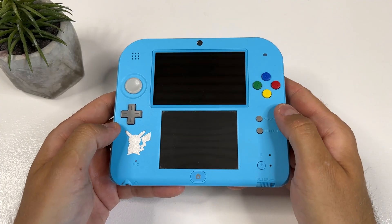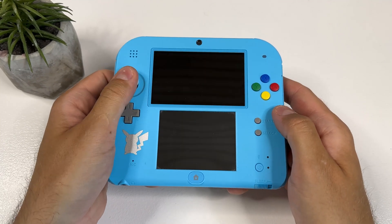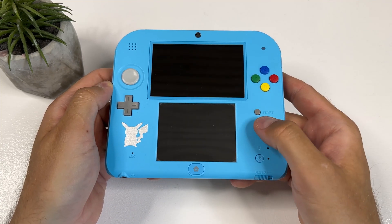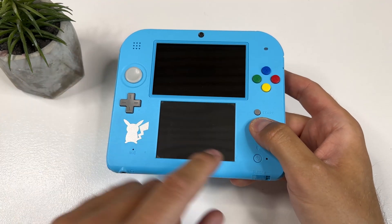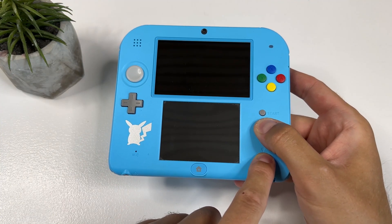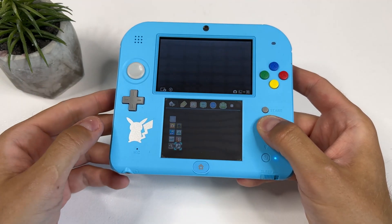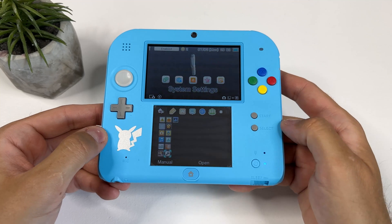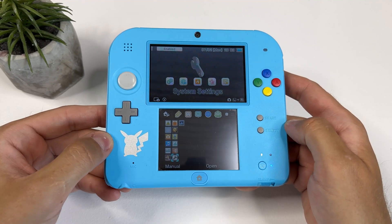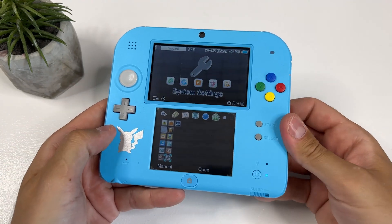The first thing you want to make sure before starting to hack your device is that you're not already on custom firmware. This is most important if you bought your 2DS or 3DS second hand. It's very easy to check: make sure your device is powered off, then hold the Select button while starting the device, and keep holding Select until you either see the 3DS home screen or an unusual menu saying something about Luma 3DS. If you see the latter, your device is hacked already. As you can see, my device boots straight into the home screen, meaning it has not been hacked yet.